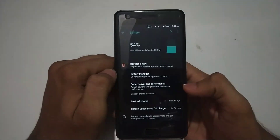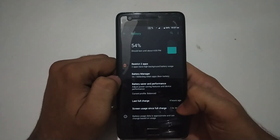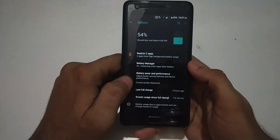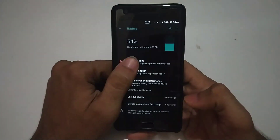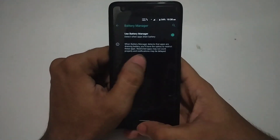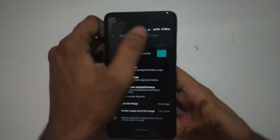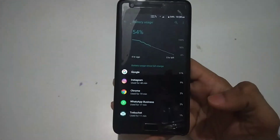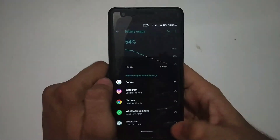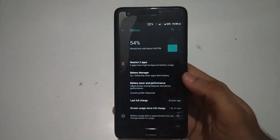The battery life on this custom ROM wasn't a strong point. I was getting around 5 hours of SOT, which isn't a very good score for the 3500 mAh battery in the Zuk Z2 Plus. On every other custom ROM I was able to get around 5.5 to 6 hours of SOT on medium usage, but on LineageOS I got less than that. Medium usage includes watching YouTube, using Instagram, WhatsApp, and browsing the web. In total I got around 5 hours of SOT — not good but not the worst either.